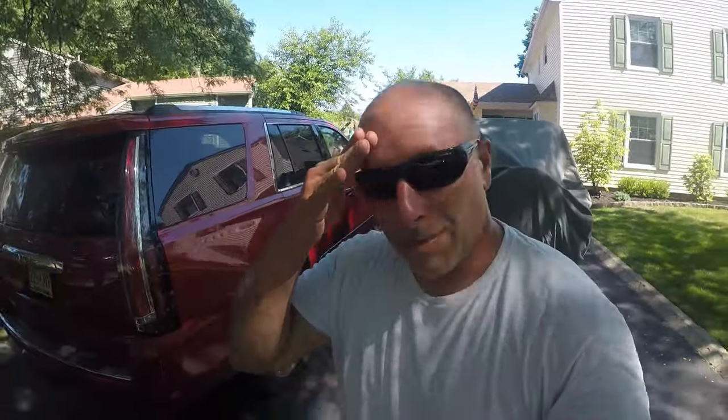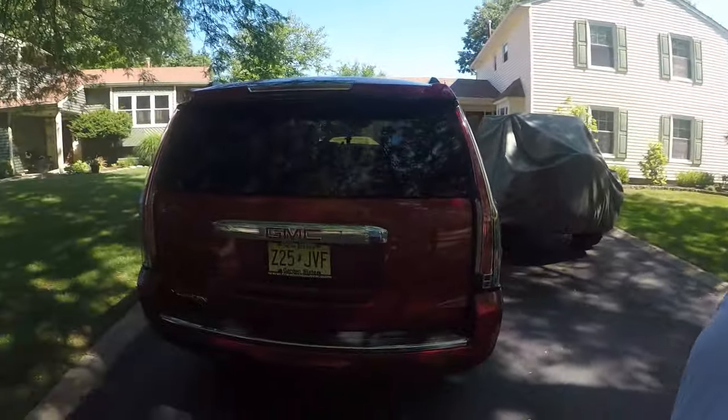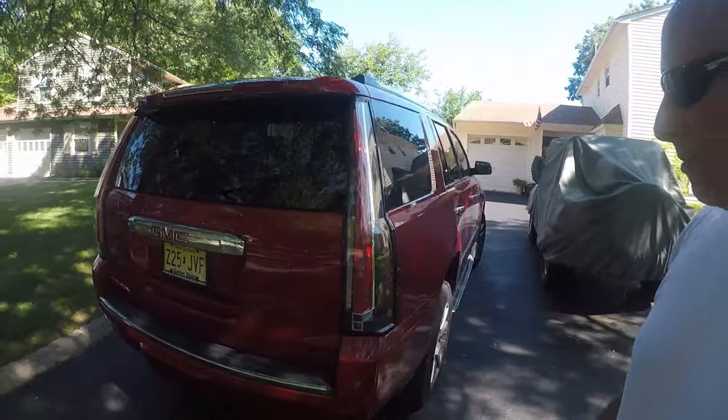Hey guys, welcome back to the channel. It's about 10 a.m., it's already 90 and I'm sweating. I just wanted to make a quick update video because one of the first videos I posted was about putting the Escalade lights on my GMC Denali, and it's gotten the most views of any video on my channel. It's funny because it was short and simple and wasn't very complicated.